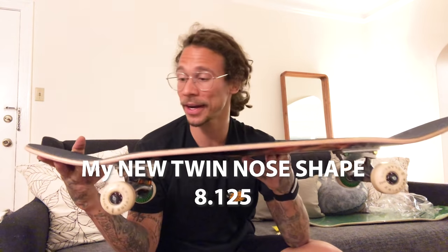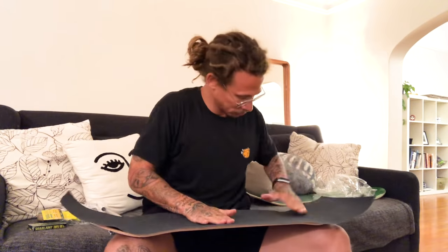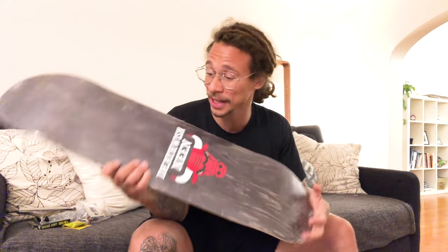Here it is - this is my brand new smaller twin nose deck. I'm making this video to show you my new complete.